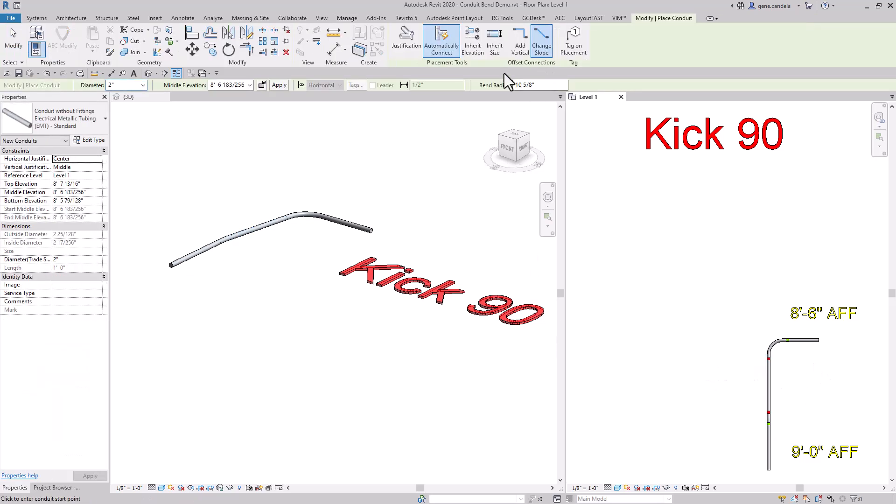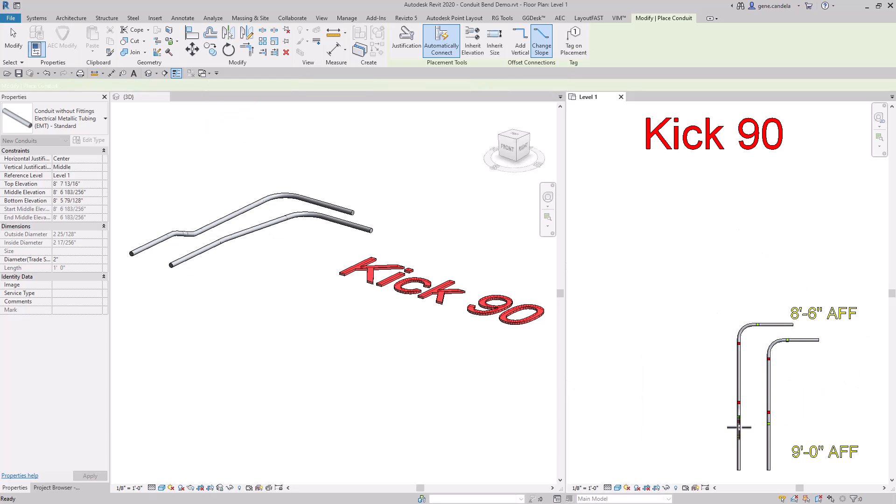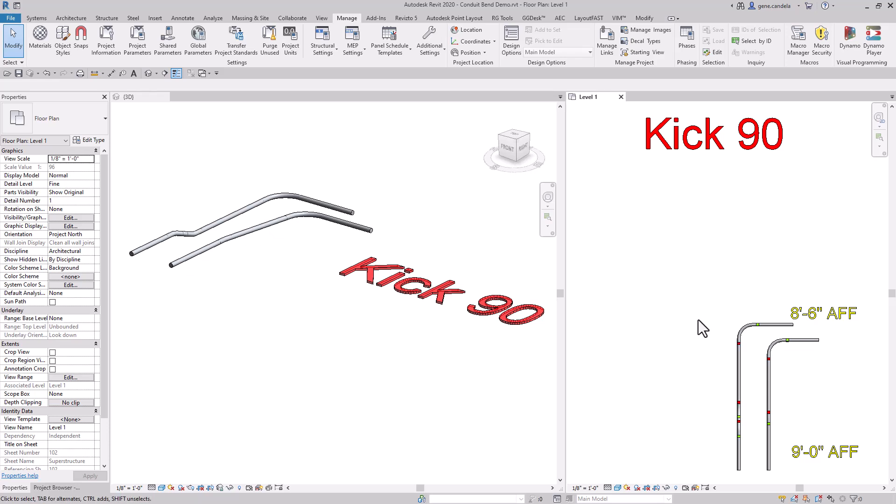If you're wondering what would happen if you did not stop, basically what you end up with is Revit will just give you an offset. So you have to stop.